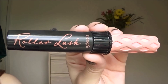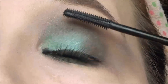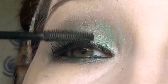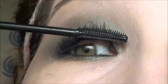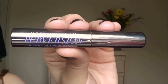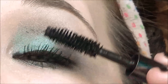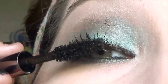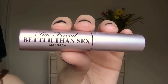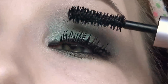The first coat of mascara is going to be the Roller Lash by Benefit. Then for the second coat it's going to be the Urban Decay Perversion mascara. And for the final coat, the Too Faced Better Than Sex mascara, also using that on my lower lash line.